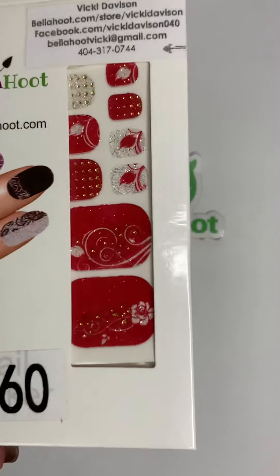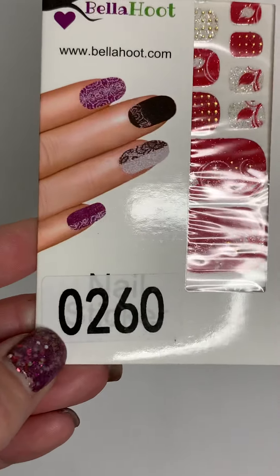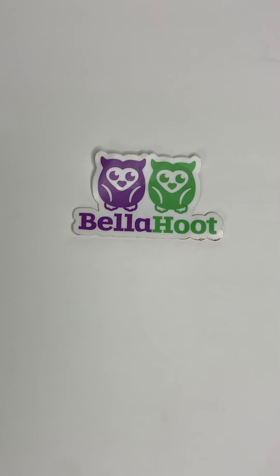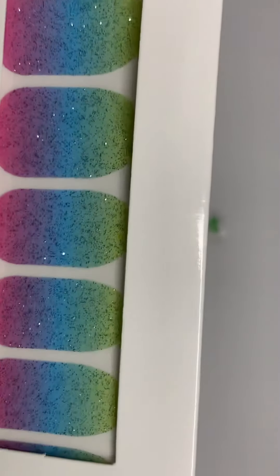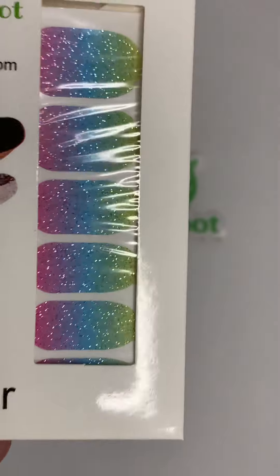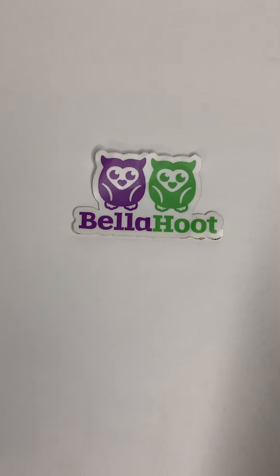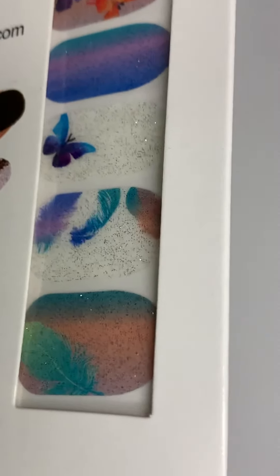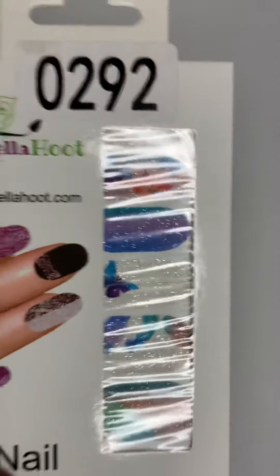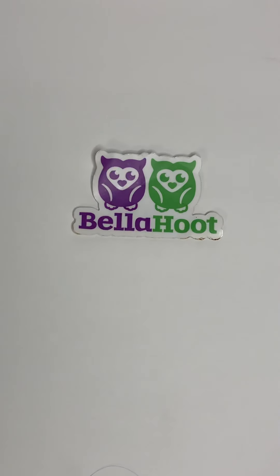260 is your red and your glitter. 291 has fun summer colors — look at that sparkle. And 292 also has some beautiful sparkle colors. That is it with the nail stickers.